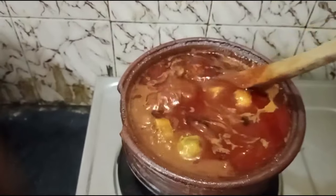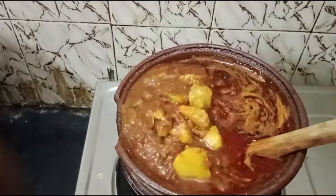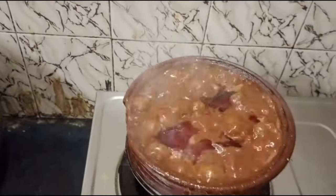I will be using the dish in the pan. I will be using the pan to cook.